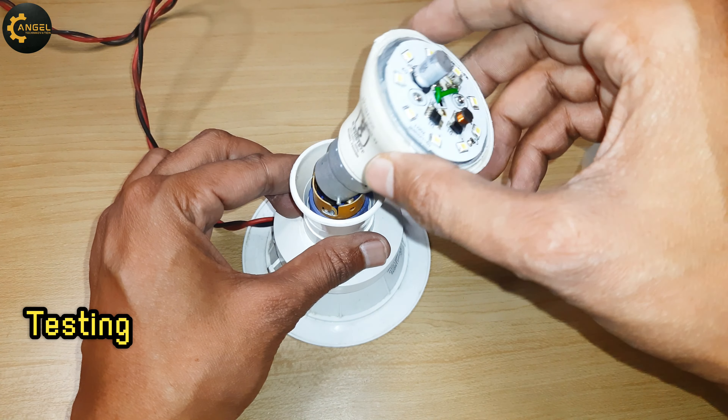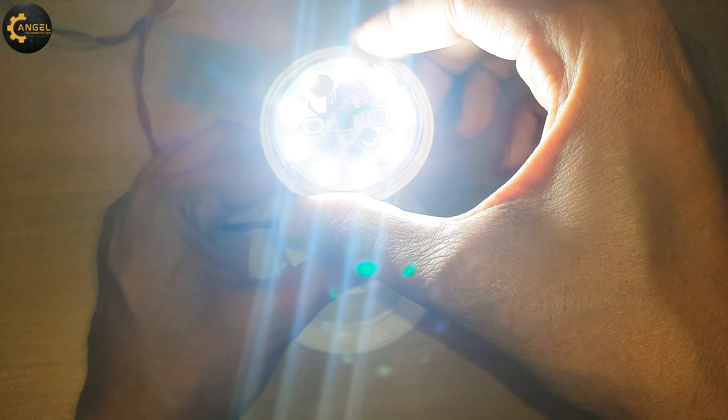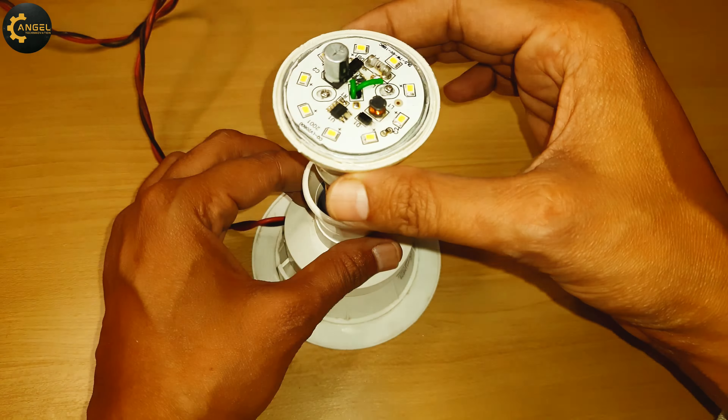Now this is the time to test our new LED bulb — and it's working! Great. So guys, you can also repair any LED bulb at your home easily. So innovators, that's all for today. Please tell me in the comments how was this video. Like, share, and subscribe to this channel for more new ideas. See you in the next video — till then, Jai Hind!